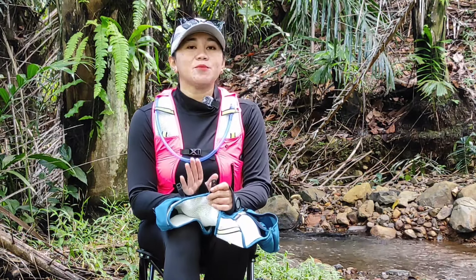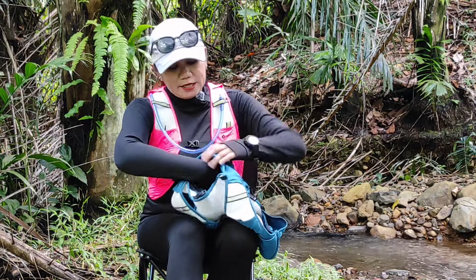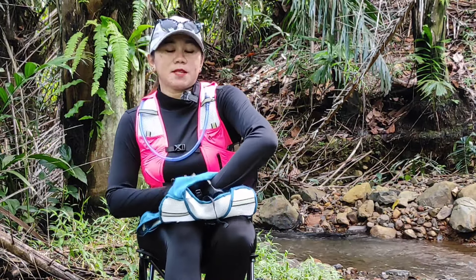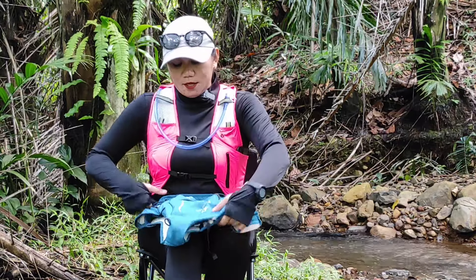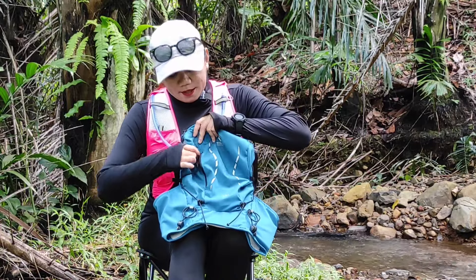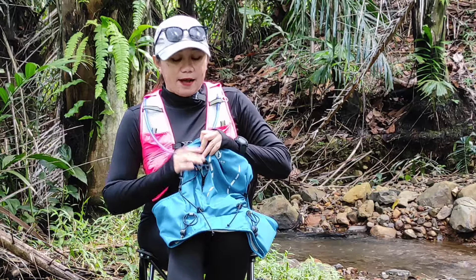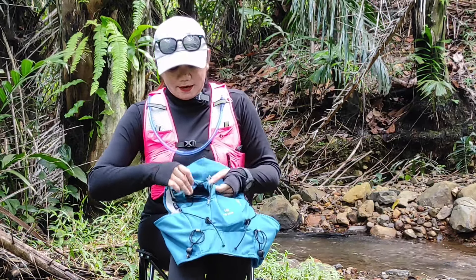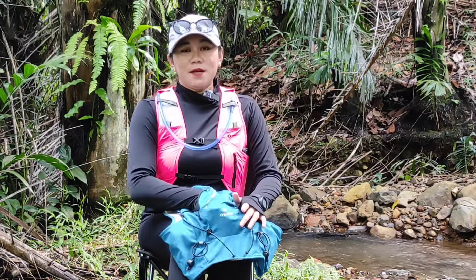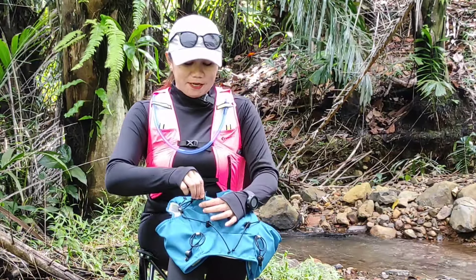Jadi water bladder kalian nanti tidak akan mudah bergeser di saat kalian lari. Di sini ada sekat lagi di bagian dalamnya, terserah kalian mau taruh apa di sini, karena lumayan luas juga. Di bagian depan ada satu kantong atau pocket lagi yang dilengkapi dengan resleting YKK, pasti ini awet resletingnya. Di sini kalian bisa taruh jas hujan, headlamp, dan lain-lainnya karena lumayan luas.